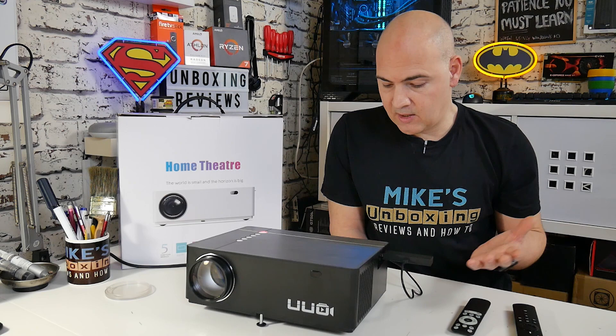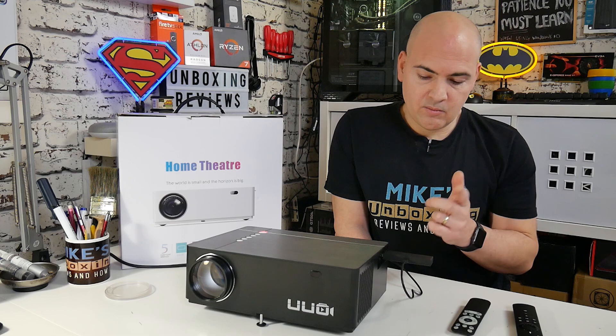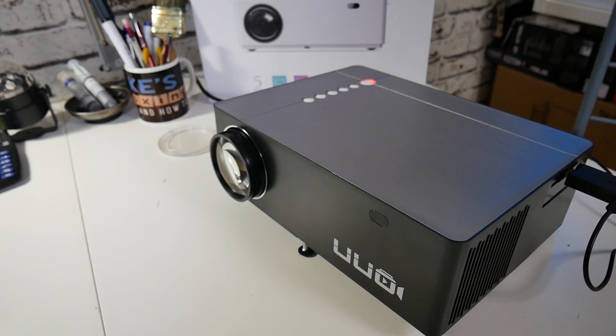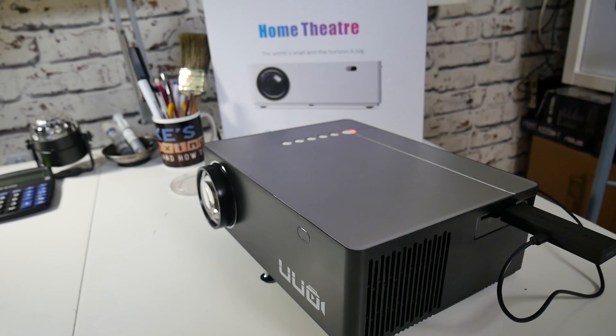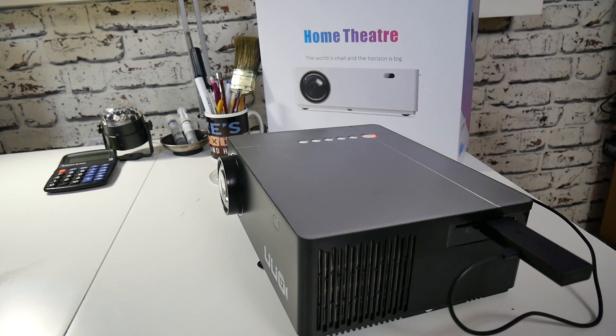Now for the downsides. The fan is a little bit on the loud side, although if you're watching movies with the sound turned up it drains out pretty much completely — and while playing games, the fan noise completely disappeared in the background. The other downside would be the location of the HDMI jacks — on the side isn't ideal, depending where you're putting this, as you may not want something sticking out the side. But you could always get a right-angled HDMI connector and have it tucked away. Very minor niggles for something that's actually probably worth a lot more than they're charging.